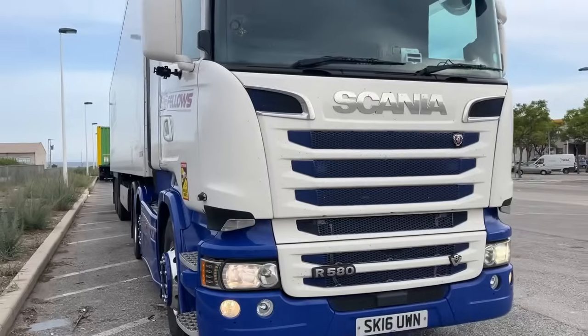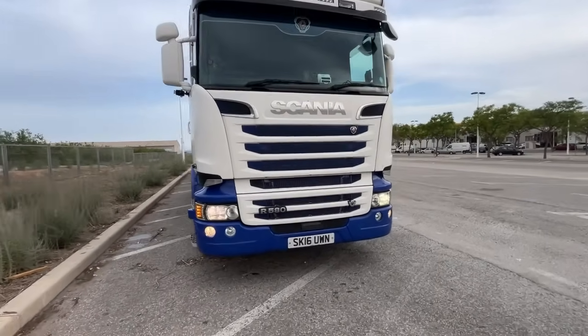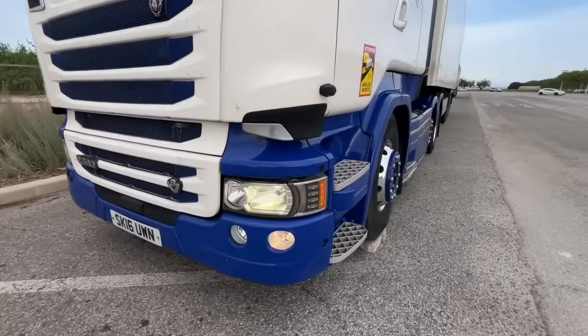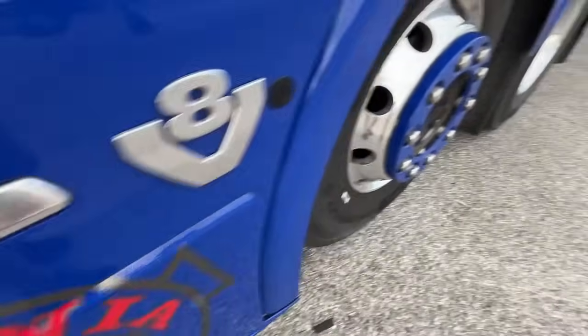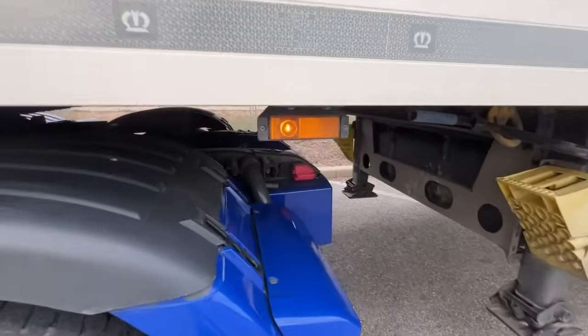I've got out this morning to check, do my routine checks as you do, and it is something that is quite important to do and this is one of the reasons why. Walking around the unit everything looks okay. All the lights are working, the indicators are working, and the side lights on the unit are working. Coming round, everything's working, indicators working on the trailer, everything's fine.